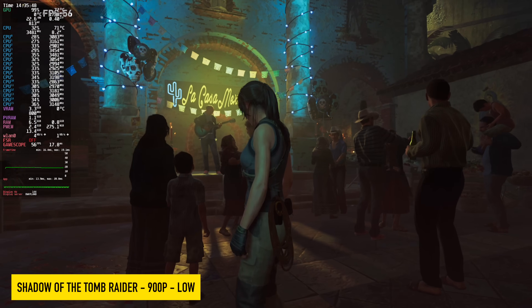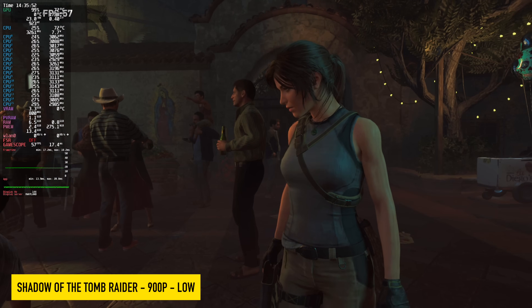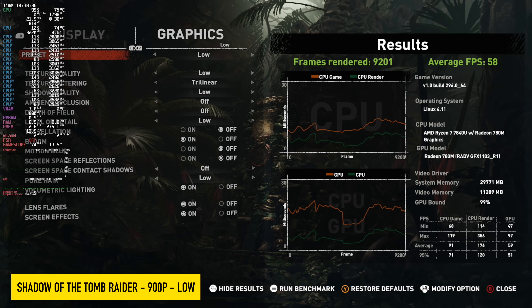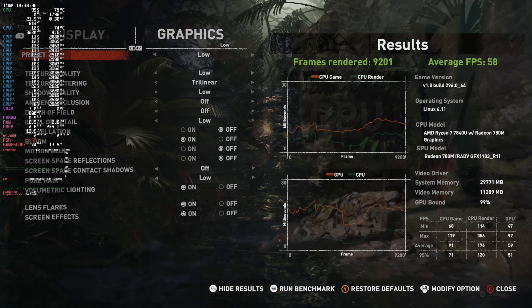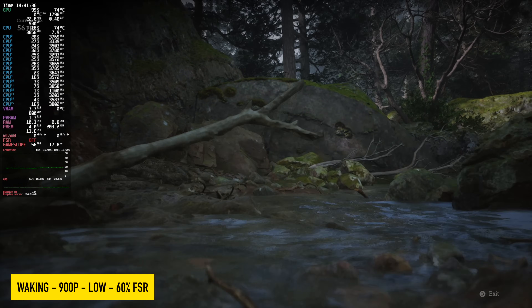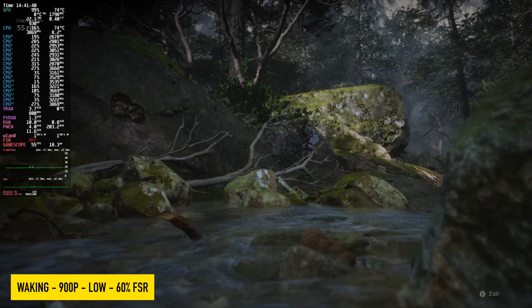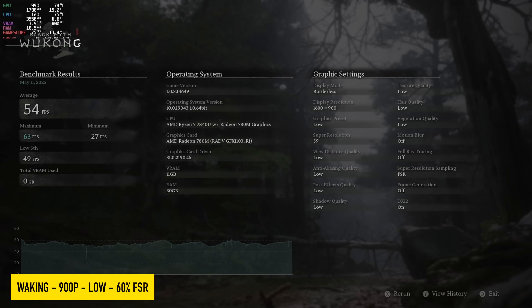Another game I always like to test on iGPUs is Shadow of the Tomb Raider. Using the built-in benchmark at 900p, low settings, we got an average of 58 FPS. I also tested Black Myth: Wukong at 900p, low settings, 60% scaling — average of 54 FPS. Not bad, but not quite at 60 with either of those games, though there are some settings we can adjust to get over that 60 mark.